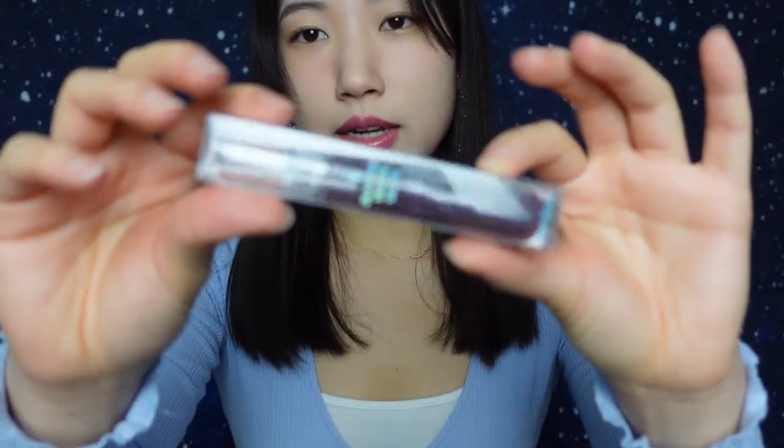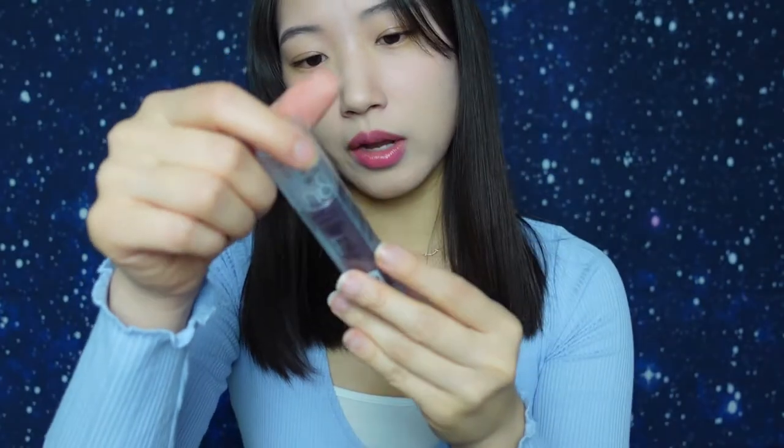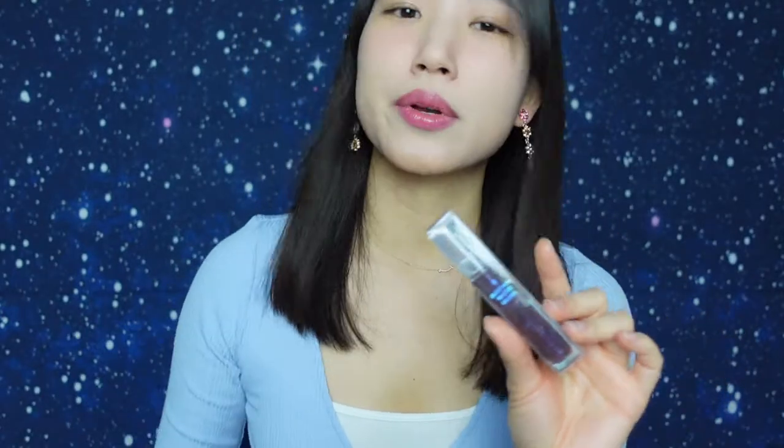Next item I got is the Glasting Water Gloss — it's basically a lip gloss. I thought I got a different color instead of the 02 Nightmarine, so I'm not going to open this even though I was pretty excited about it. I'm pretty sure this isn't the color that I ordered. But if you're interested in seeing what this looks like, look up Roman Glasting Water Gloss.